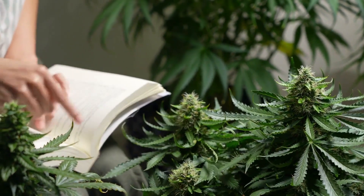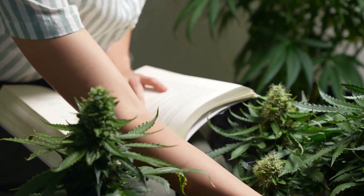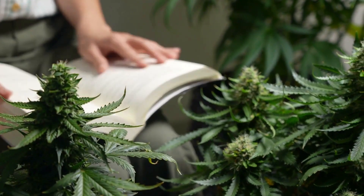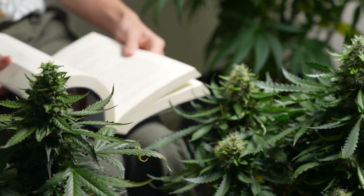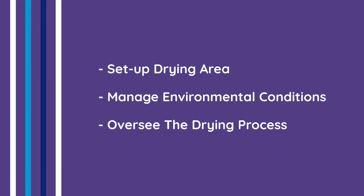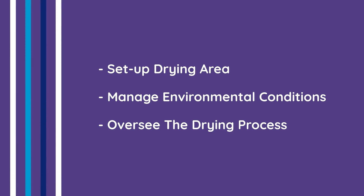Whether you're a seasoned grower or just starting out, mastering the drying process is essential for preserving the integrity of your cannabis plants, while avoiding mold and enhancing their overall quality. By the end of this video, you'll know exactly how to set up your drying area, manage environmental conditions and oversee the drying process.